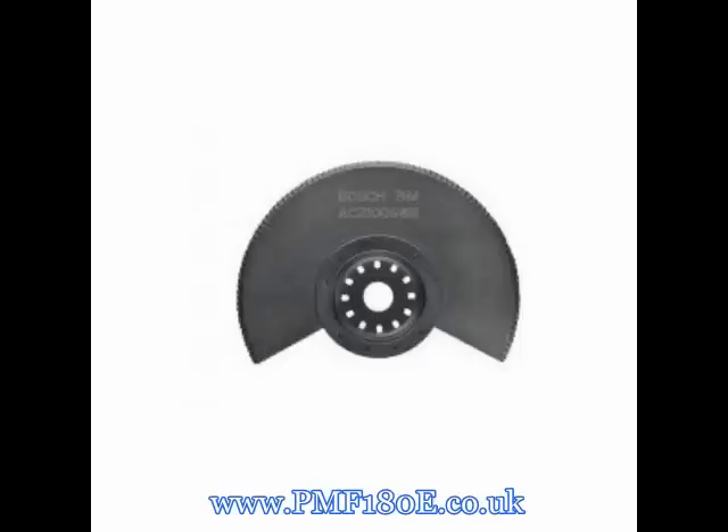Another cutting accessory available to purchase separately is the BIM segment serrated knife. The offset design of the PMF 180E allows you to work flush to the work surface, giving you precise angle cuts. Using the segment serrated knife blade makes it easier to cut insulation materials than with a sharp knife. And since it's manufactured with BIM technology, the segment serrated knife attachment will last cut after cut.